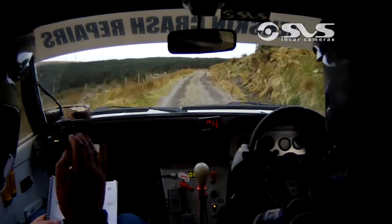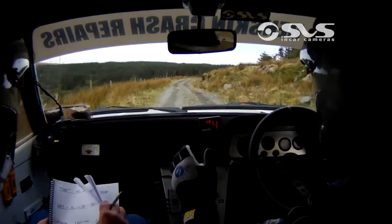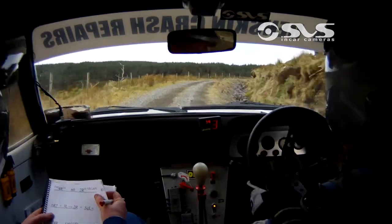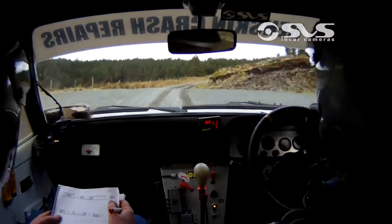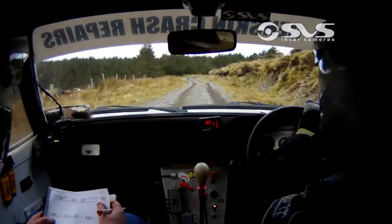Fast 4 right, don't cut. Fast 4 right, don't cut. 60, 2 right in after the lay-by. 2 right in after the lay-by. 80, to 6 right up. 6 right up.